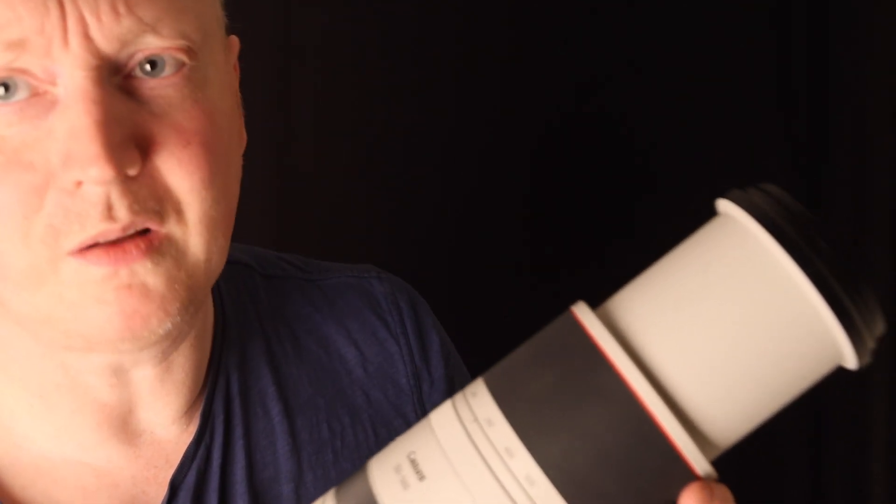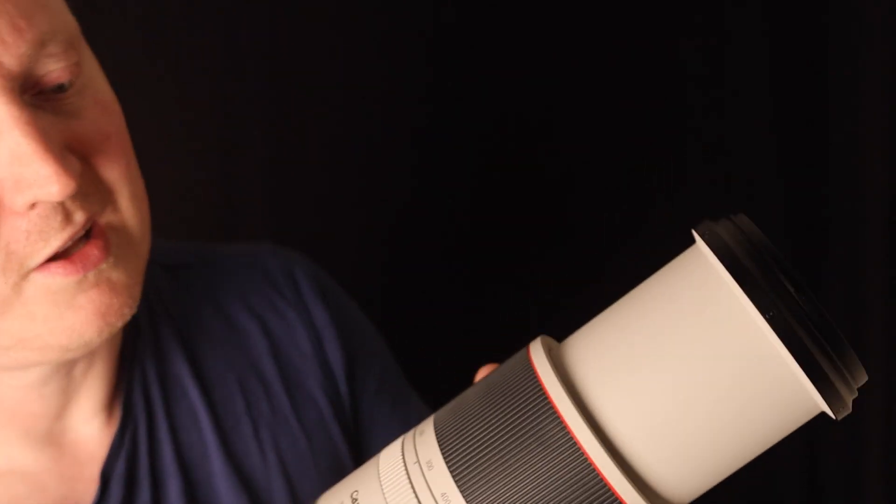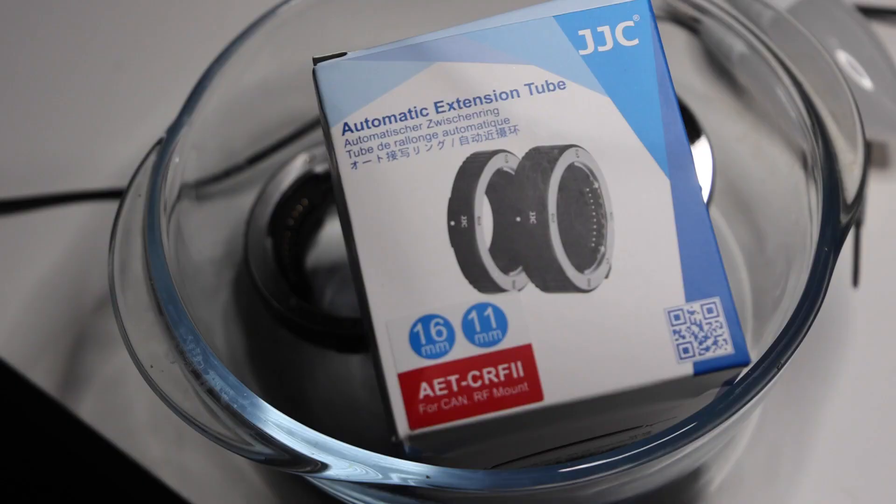Autofocus does function, but in a darkly lit room like this it's not going to be great. What will be interesting is how it performs in good sunlight. I thought I'd just show you this JJC automatic extension tube — it comes in two parts: one is 11mm and another is 16mm, giving you a total of 27mm.